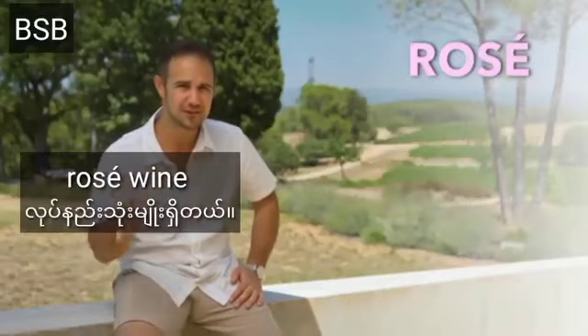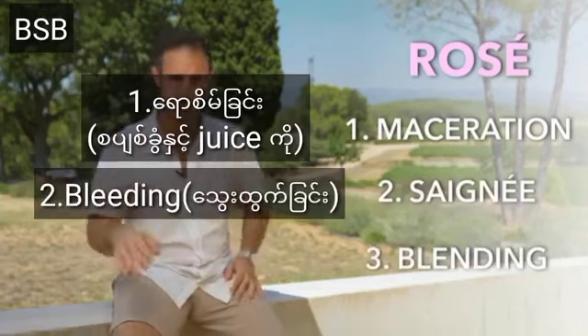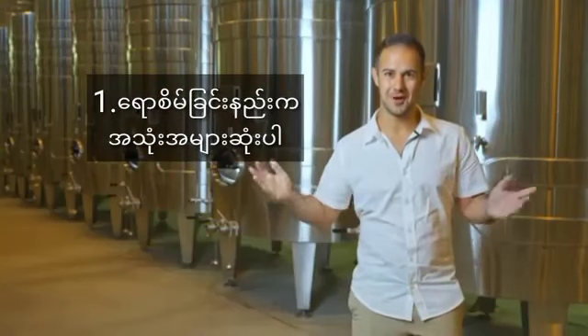What is rosé? There are actually three different ways to make rosé: maceration, saignée, or blending. Maceration is the most common, so let's start there.